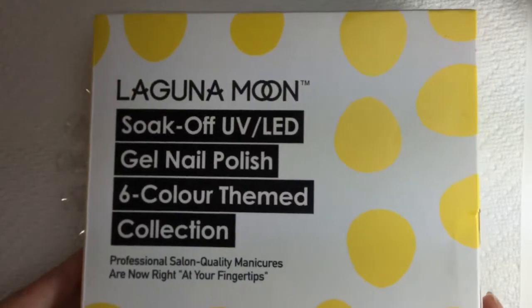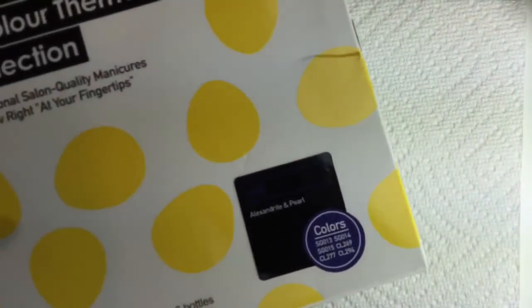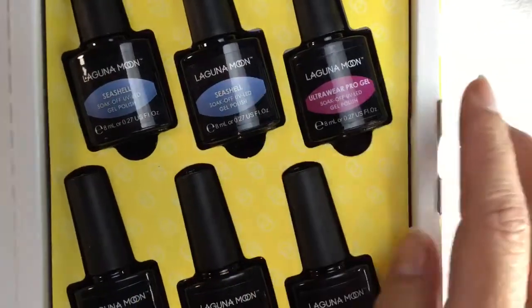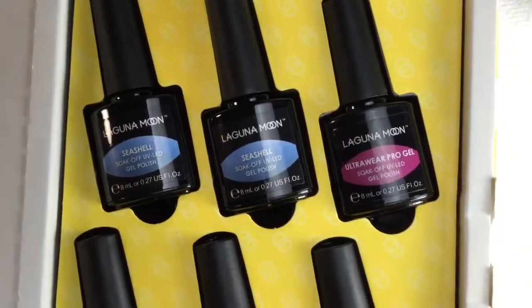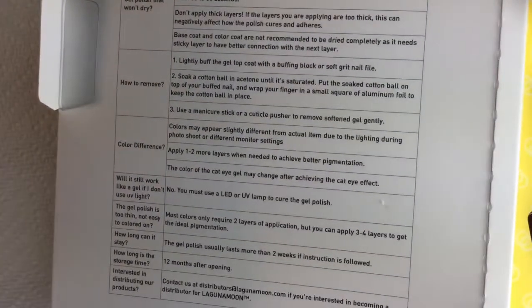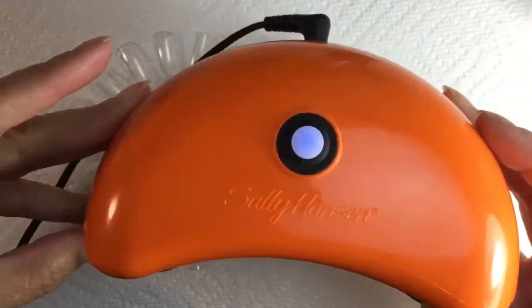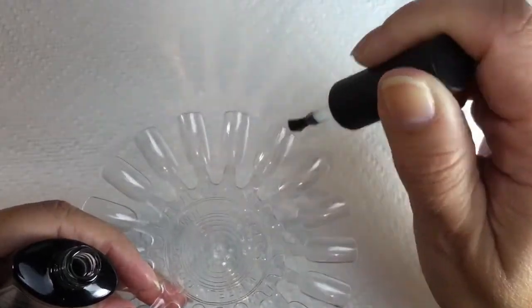Here you can get a better look at the packaging — this is a soak-off UV LED gel polish set. At the bottom you can see 'Alexandrite and Pearl.' These are 8 milliliter bottles; there are two seashell finish polishes and four Ultra Wear Pro gel polishes. Here are the instructions I was telling you about — how to prep your nails, how to take the polish off. Here's another look at my Sally Hansen light and my top and base coat.